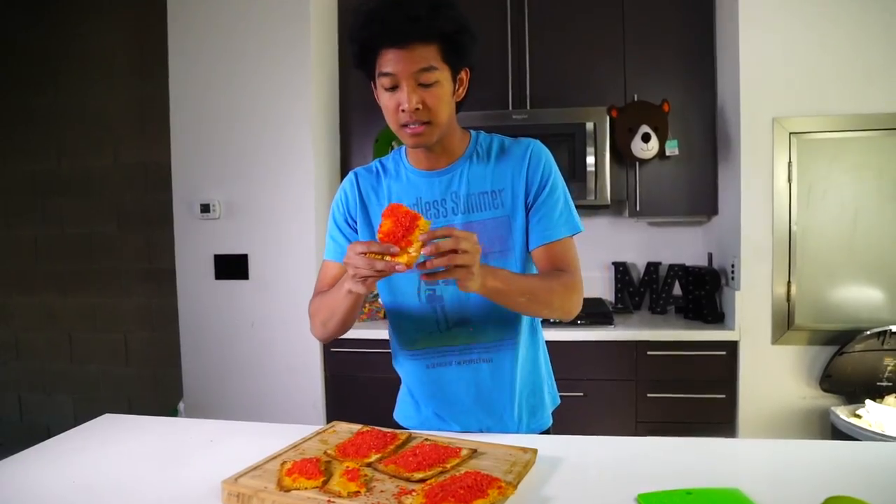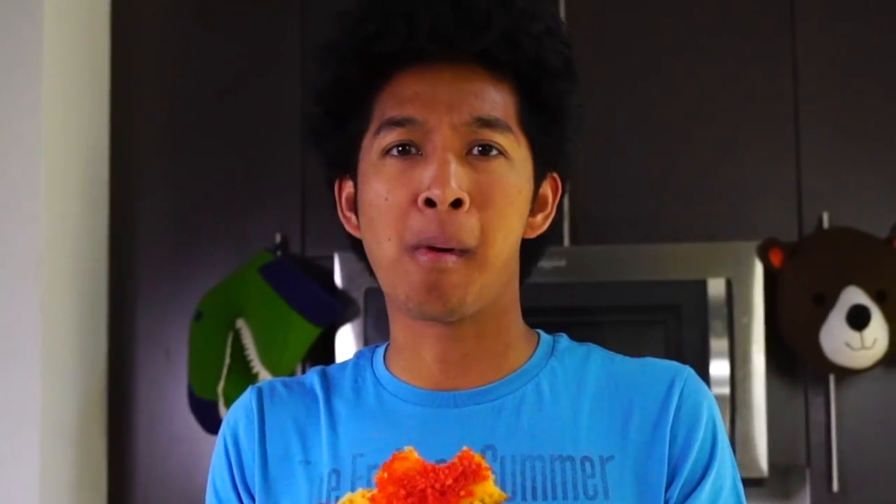It's so cheesy! I'm gonna take one bite of it — hot cheeto pop-tart. Oh my gosh, that's so good! It is so delicious. Nacho cheese on the inside, the bread on the outside like a nice soft, puffy crispiness to it, and then there's the crunchiness from the hot cheetos and more cheese on top from the other cheese. It's so delicious!